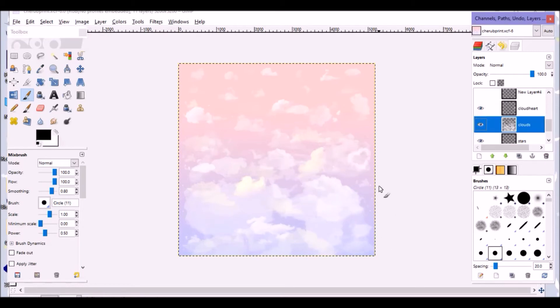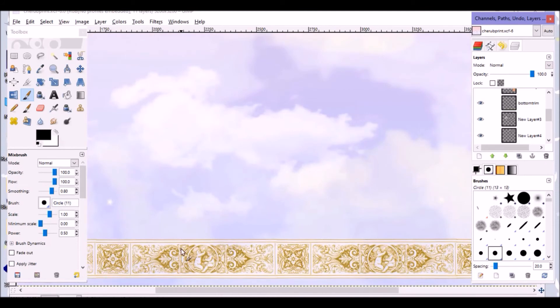I added a cute little cloud heart — it's typical in lolita fashion to include those little story details you can discover when you look closely, like beautiful baroque art. I really liked the way the heart looked so I duplicated the layer using the duplicate button, shrunk it down, and used the rotate tool to make it look different. Then I added a larger one and a little border along the bottom, which is how I know where the bottom of the print will be.